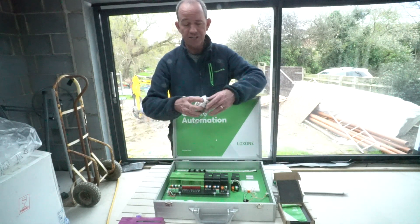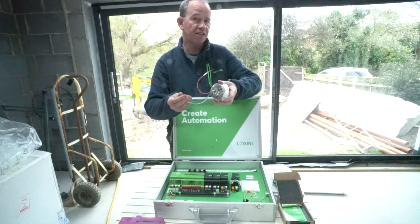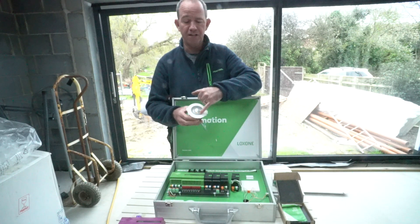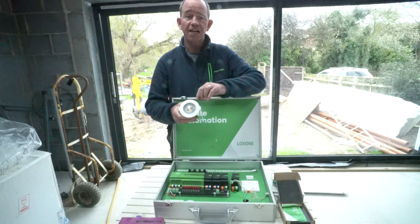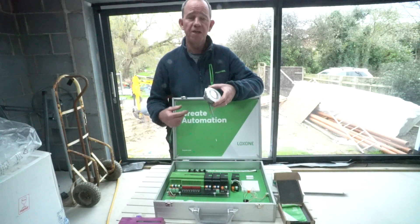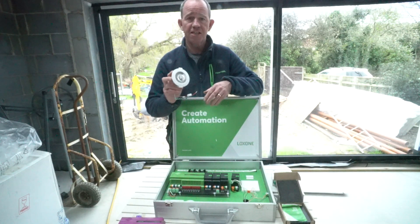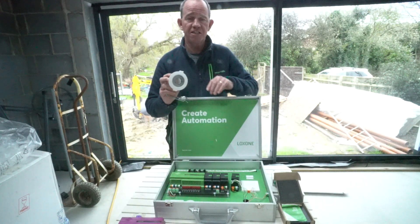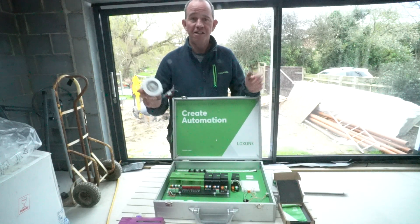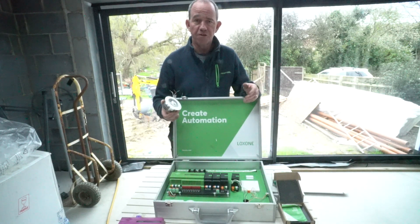One of the devices that uses more energy is the RGBW spot. As you can see there are four wires — two take power and two take data — and it has a white LED in the middle with RGB LEDs around the outside. You can wire it in free topology: in a loop, radial, or a radial off a loop, as long as the data can communicate and power reaches the device. All of these are individually addressable on the network, so I could have 20 in the ceiling all doing different colours and intensities to create the scenes I want.